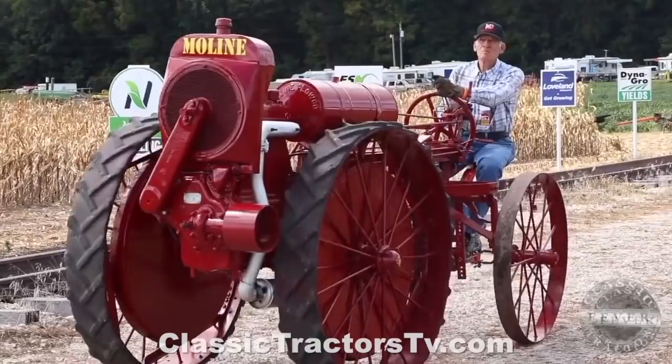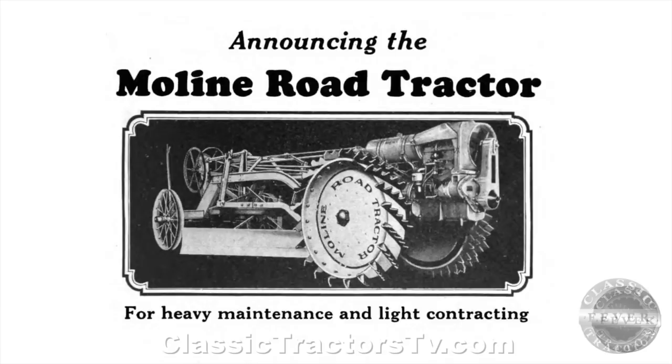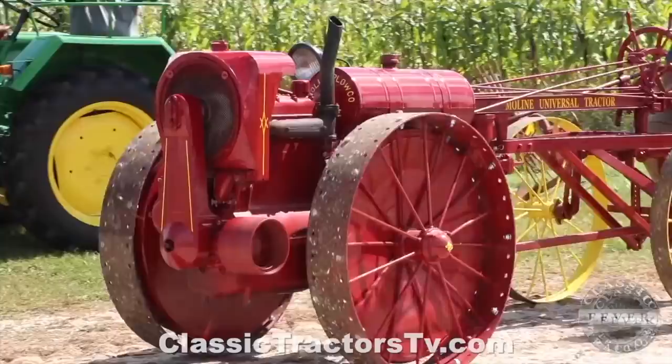With the release of the Model D, the Moline Plow Company tried to expand into specialty markets. Two of these variations were represented at the show: an Orchard Model and a Model E or Road Tractor. We spoke with Lauren Book about these two variations.